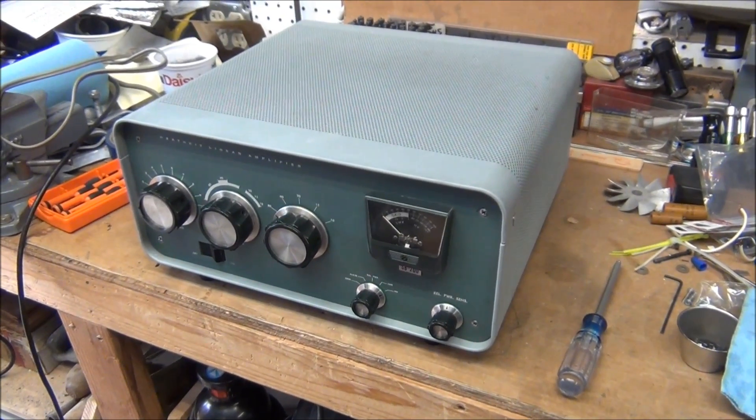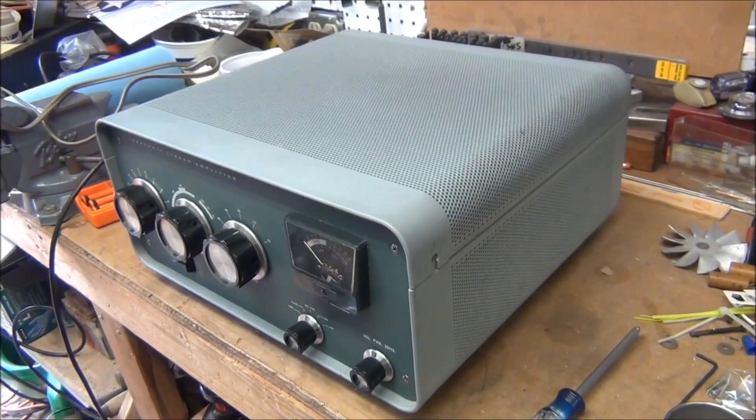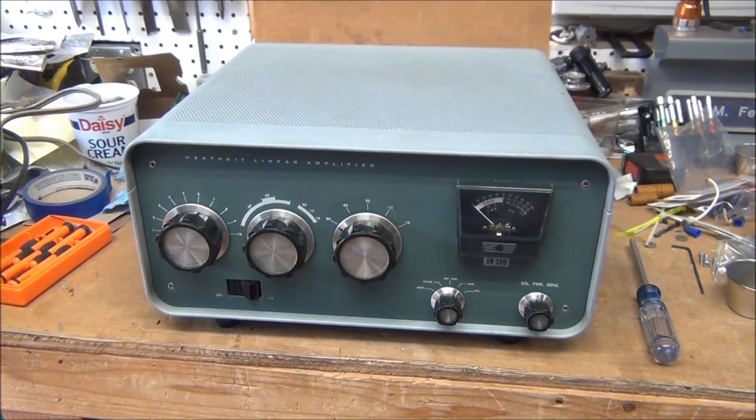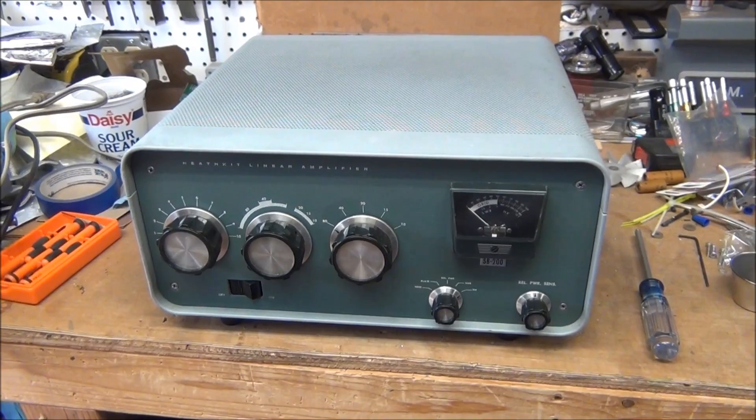Here's what the amplifier looks like after it's been cleaned back up and the mods put in. It looks pretty decent — not in perfect shape, but not bad.